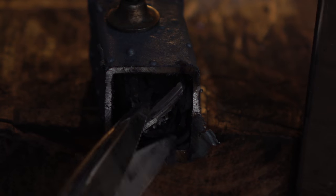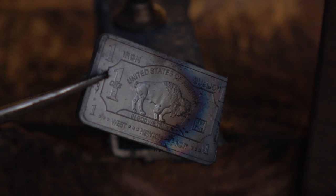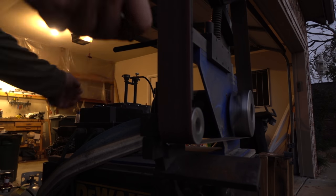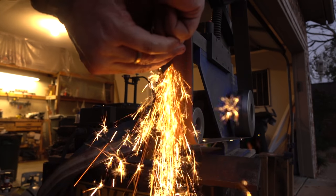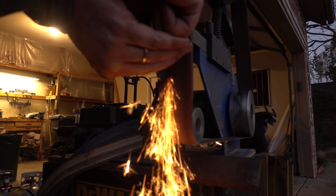It doesn't look like that was long enough — I don't see a lot of blistering on this. I'm a little gun shy; I've made cast iron on accident a couple of times, so I didn't want to leave it in there too long.